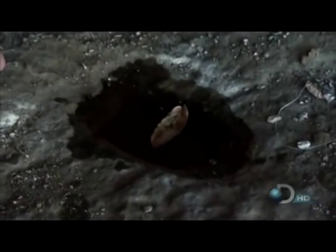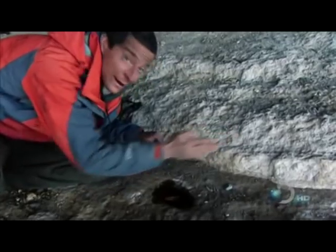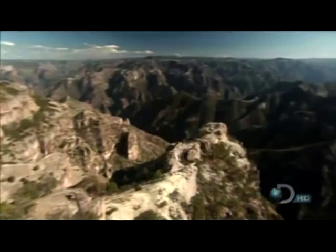Beginning to swing around — and that's giving me a good, reliable north-south line.